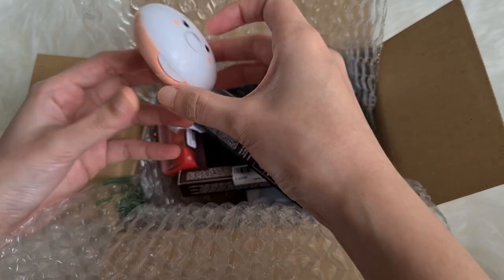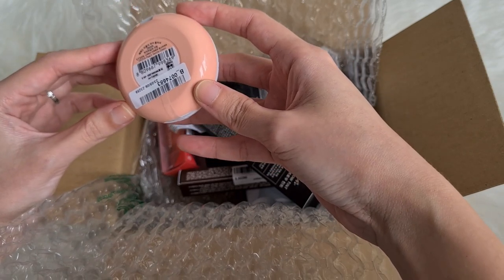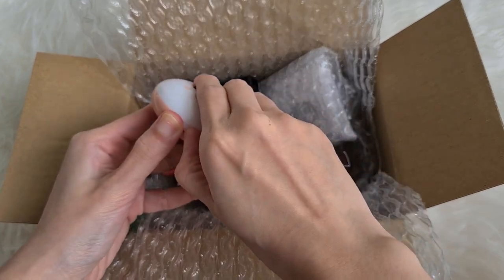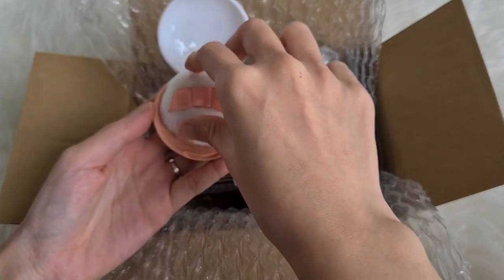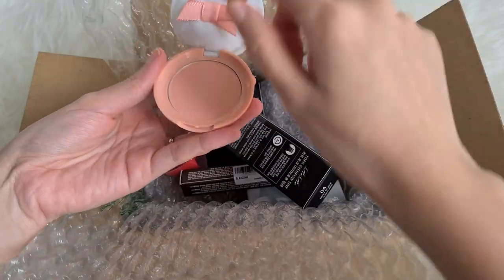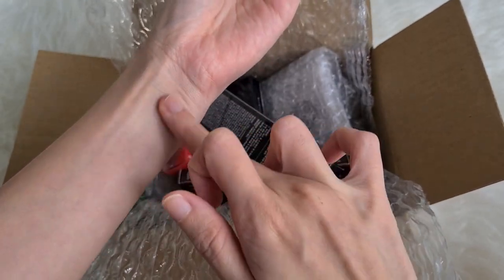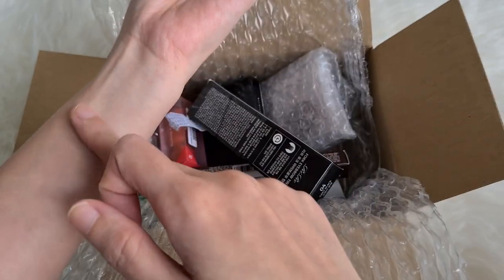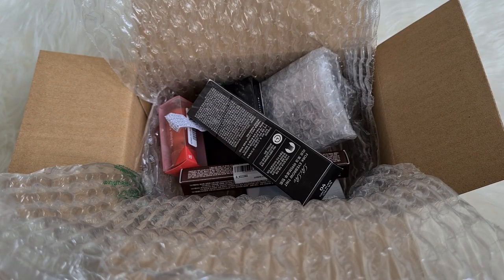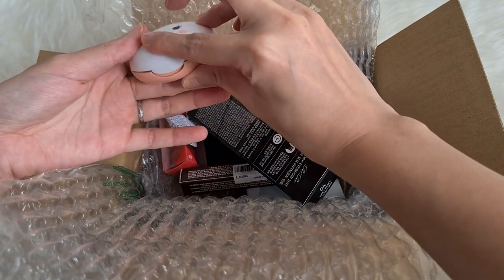Let's look at this one first — it's the Etude Lovely Cookie Blusher. I've never tried any of their blushes, and they sent over the shade Peach Vanilla Cream, which is so adorable. It comes with a very cute soft puff and a piece of plastic to separate the blush from the puff. It's a very neutral nudey pink shade — not very pigmented, but it blends into the skin really well with a powdery smooth finish.